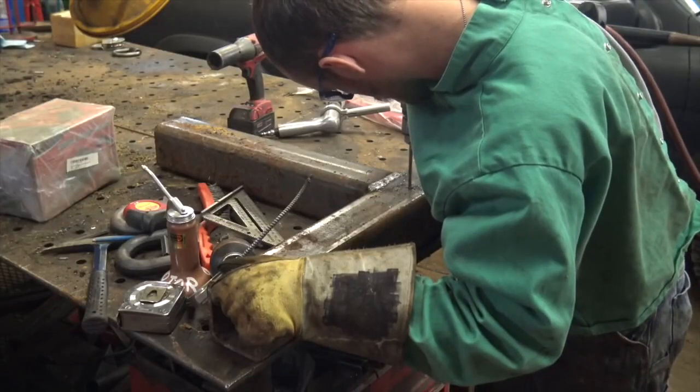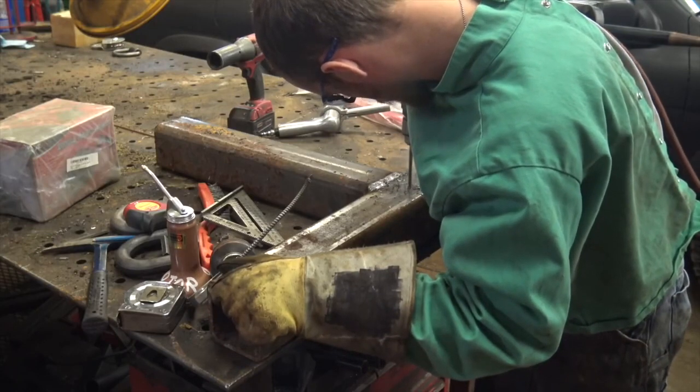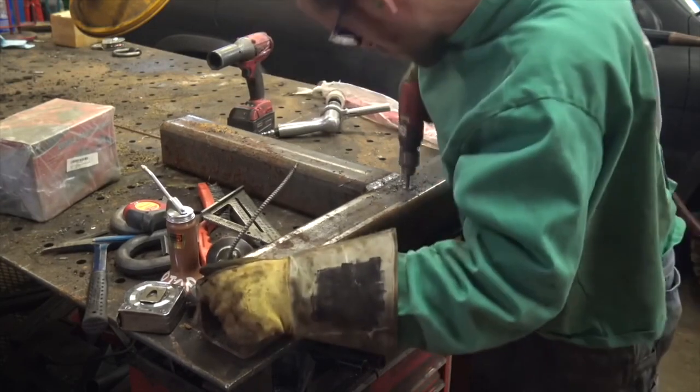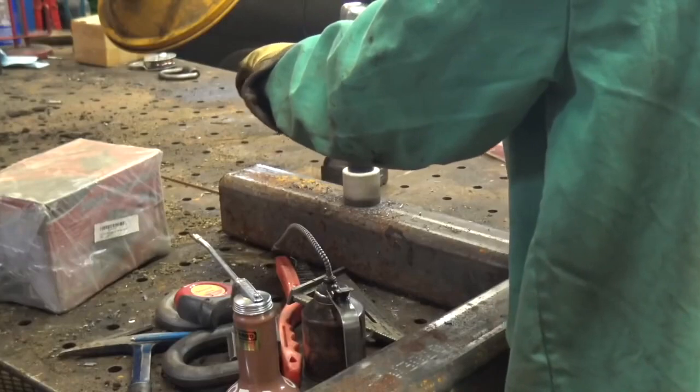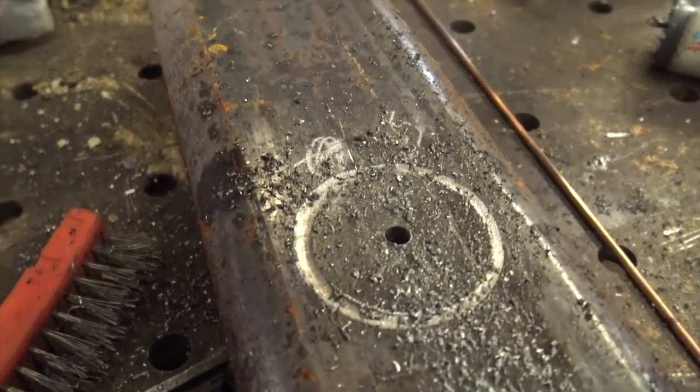Hey guys, I'm Chucky2009, and here's your random quick tip of the day that was passed along to me. I wanted to share it with you guys as well. If you need to cut a circular hole in something like this square tube, I'm going to be running a shaft through it and welding it in on both sides.